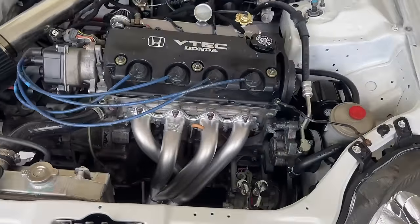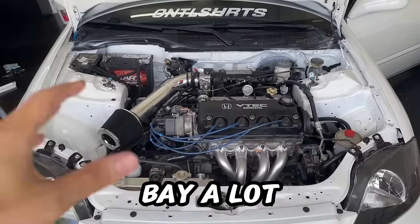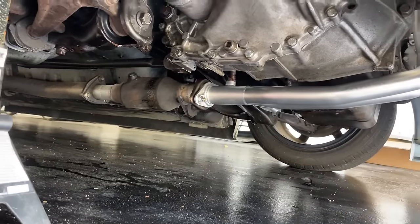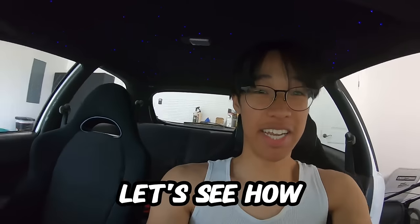My camera died, but check this out — I got the DC header on. It makes the bay a lot more tidy and cleaner, especially compared to the older one. It routes all the way to the bottom and I bolted it right up to the second cat that I have.